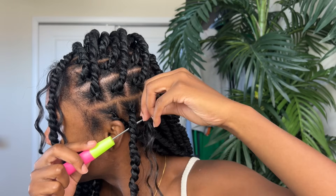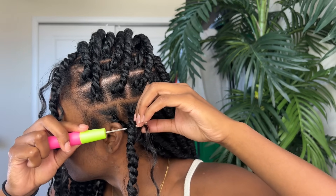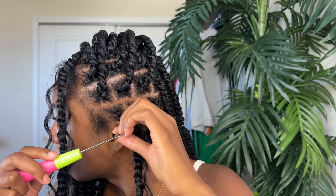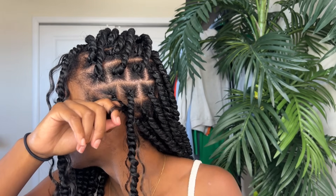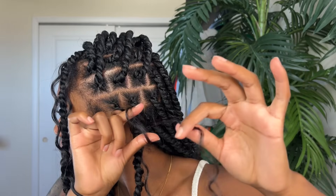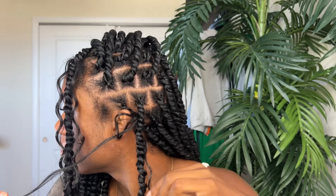Now I'm going to show you how I add this synthetic goddess hair. Since this hair is 22 inches — not 30 inches like my passion twist — I actually fold it over a little bit where one side is longer than the other. Then I do the same crochet process, open up the loop, take the short side, put it through the loop, and go ahead and pull it into a knot.